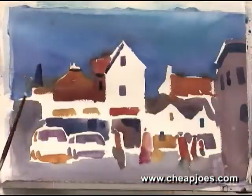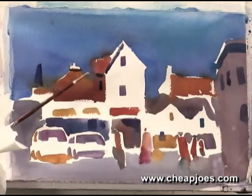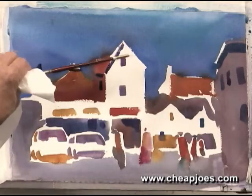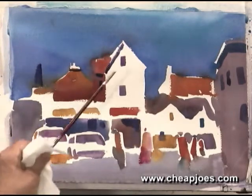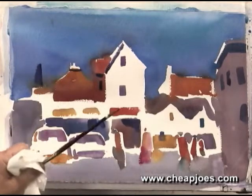Next, after we have dried this, what I'm going to do — the reason I had to dry it — is that we're going to apply a glaze over these areas to create a light source. Once we create a light source, the painting is finished, in my estimation.